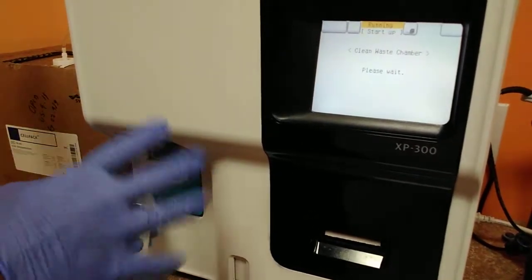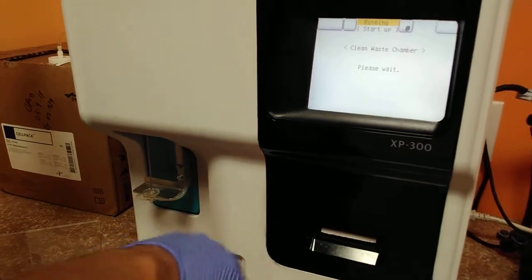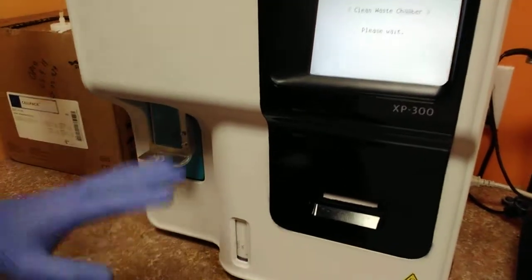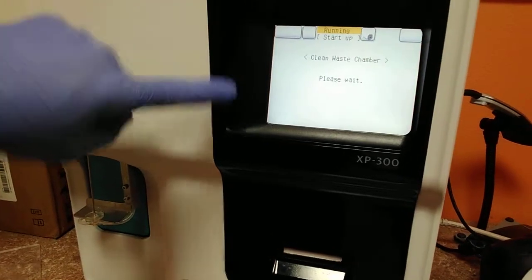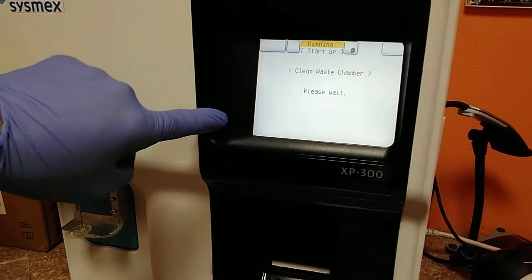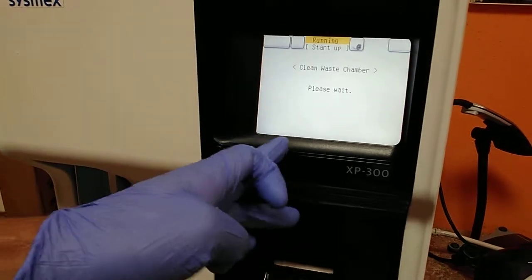It cleans the pipes inside. And after that, close the solution. In here, it's showing the progress. You need to wait for the cycle pulse.